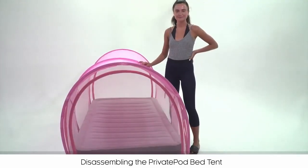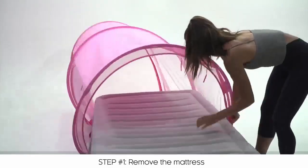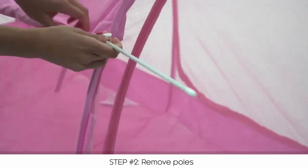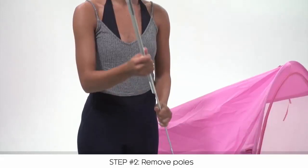Now I'll show you how to easily disassemble the bed tent. First, remove the mattress from the tent. Now unzip and remove each of the poles, then collapse each pole to fit in the bag.